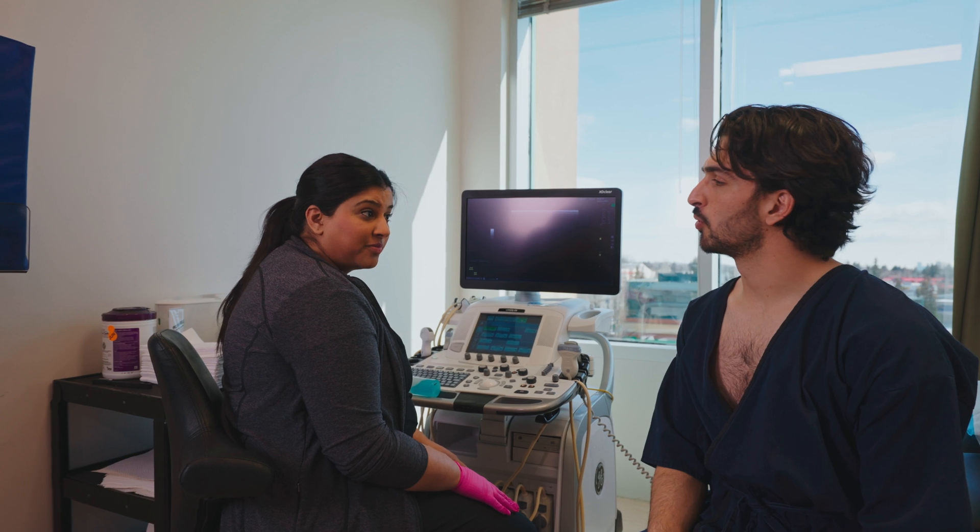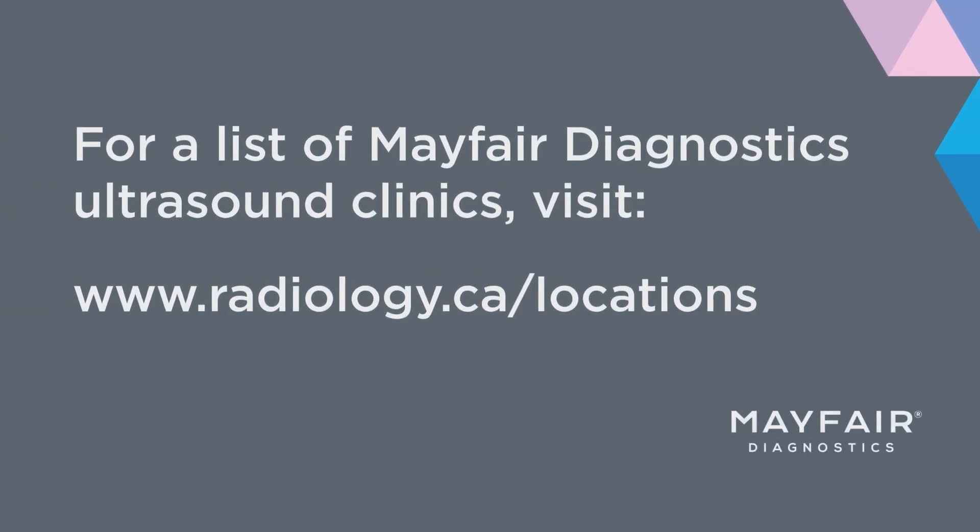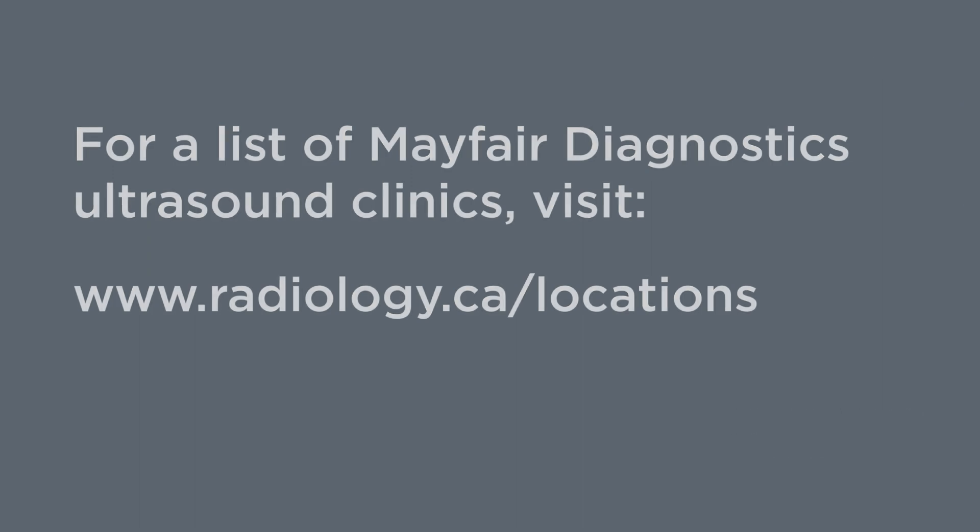Any questions for me before you head out? No, I think I'm all good. Okay, have a wonderful day. Thank you.